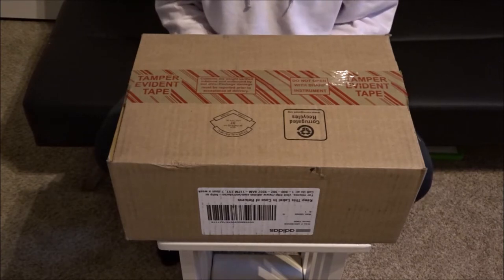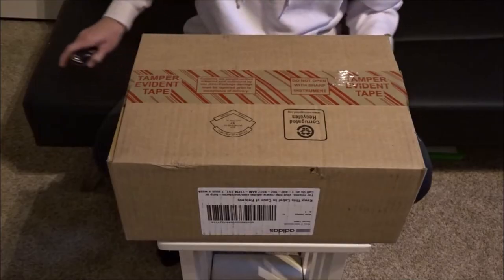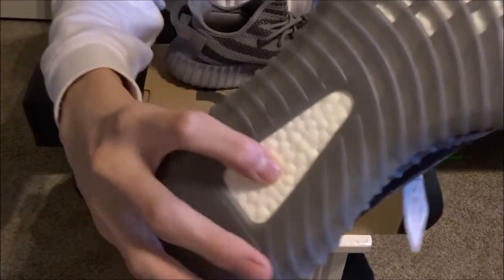Before the video starts, I might resell these because next weekend I'm going to be trying to get the Blue Tints, because I didn't get the Blugo 2.0s. But my brother did happen to get his size — just so you know they're real.